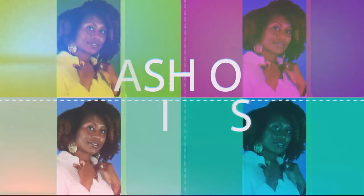Hey guys, I'm back with another video today and I'm going to be doing a tutorial on Lipsense.